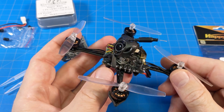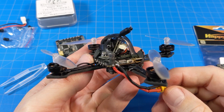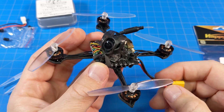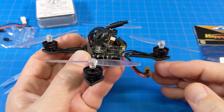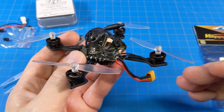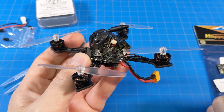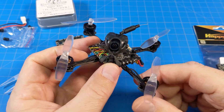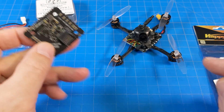To test the DVR fairly well, I used the Caddx Baby Ratel 2 — a nice $25 camera, really nice especially for the price. It's a good middle ground between ultralight options like the Caddx Ant or Runcam Nano 3, but lighter than traditional cameras like the toothless twos or non-nano Ratel. I really liked it for price, weight, and image quality, and using it gave us a solid sample of that DVR.